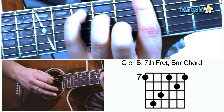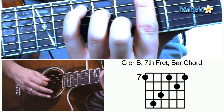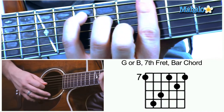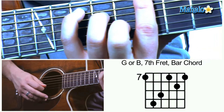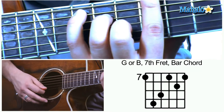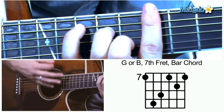On the D string with your ring finger, you're going to be putting that on the ninth fret. Below that we're going to leave it open for the index finger to take care of. Then we're going to be putting our middle finger on the eighth fret, and the index finger is going to take care of the rest — it's going to take us home.